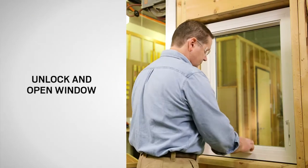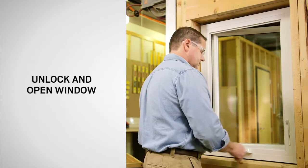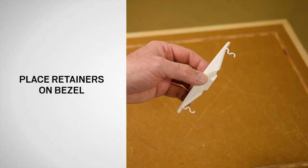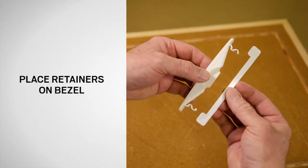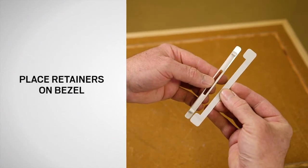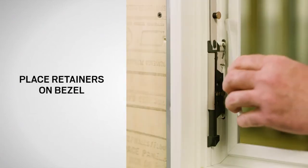Unlock and open the window. To secure a loose bezel in place, you will be adding retainers to the legs of the bezel to increase their holding strength. Position the retainers as shown and snap into place.